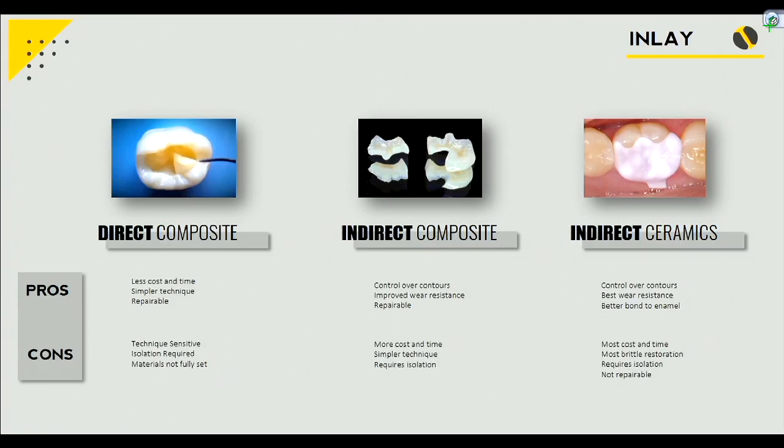What's the disadvantage? It's a little bit more technique-sensitive. You've got to jam the wedge in, you've got a sectional matrix, you've got to put the little band on. And that garrison thing just pops off. You can end up with a big ditch in there if you wedge it improperly. So until you get good at it, it can be a nightmare.